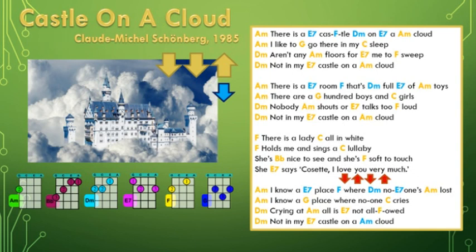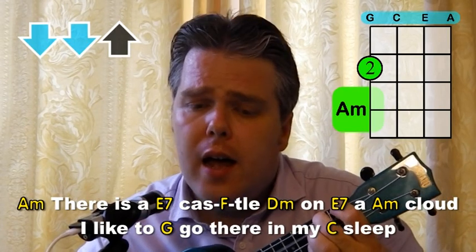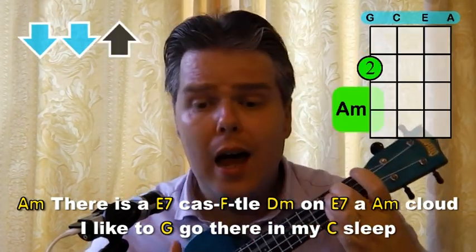So that first line starts on the A minor — yellow — which means down, down, up. Then E7, F, D minor, E7 in blue, meaning single strum. Then back to the A minor with the down, down, up. So let me do that again for you. "There is a castle on a cloud."